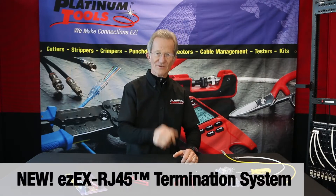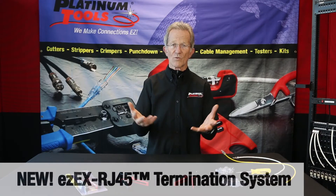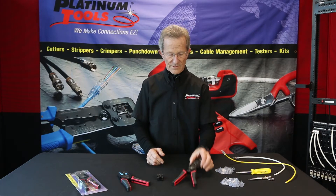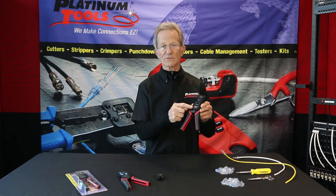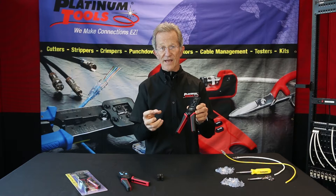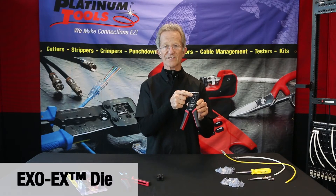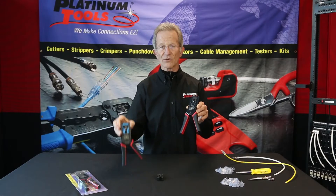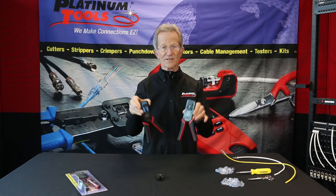Our new EZ-EX RJ45 termination system — what is it? It's a new frame. We call it the EXO crimp frame. It also has interchangeable die sets, so we have new dies. The die in this tool is the EXO-EX die, and in this tool we have the EZ-RJ45 tool. Same frame, different dies.